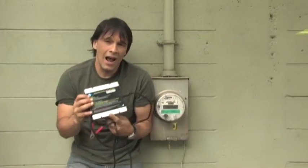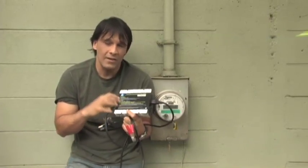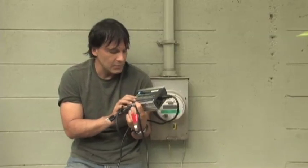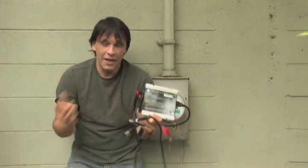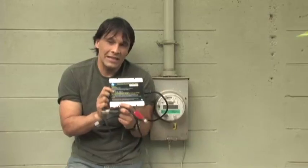Now these do not operate on 12 volts — that's important to know. This particular one operates between 14 volts and 28 volts. So if you plug it into just 12 volts, nothing is going to happen. So what I'm going to do is take you inside.